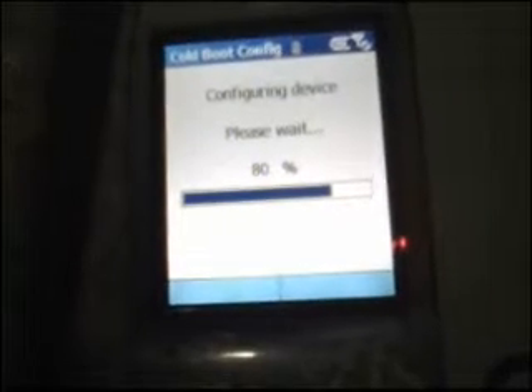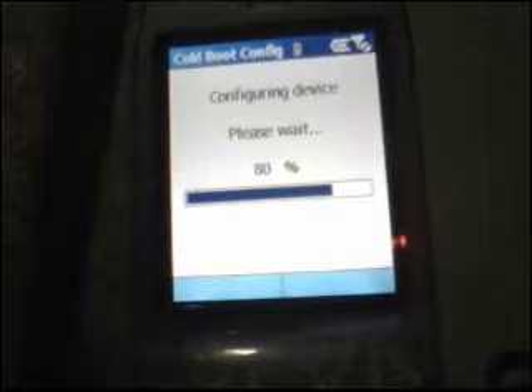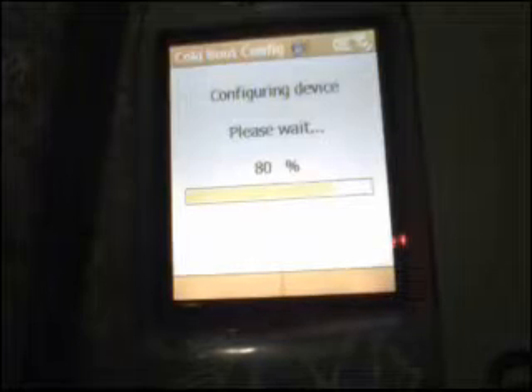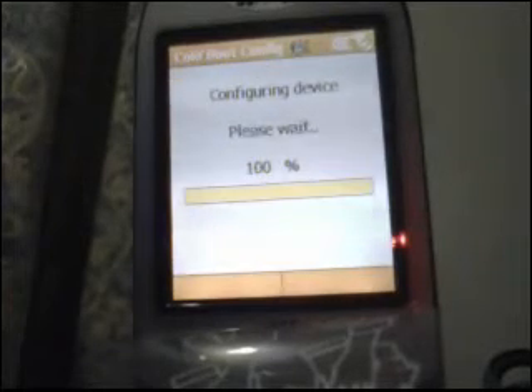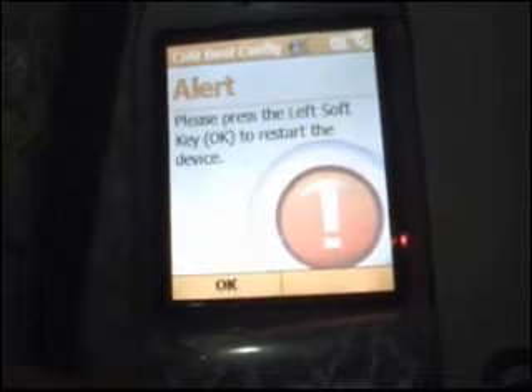You'll see this configuration pop up — it's a SIM configuration. Once you hit 100%, it will ask for a reboot, to which you'll just select OK. You'll select OK here and the phone will restart itself.